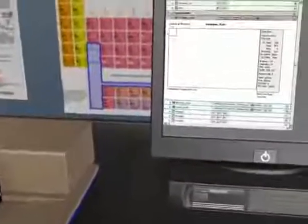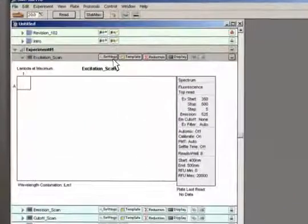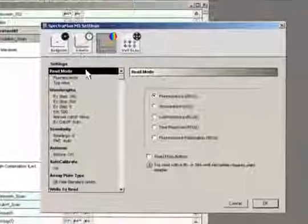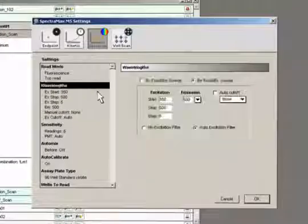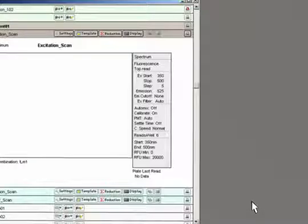The brain of SpectraMax is our market-leading Softmax Pro software that is powerful but easy to set up and use. Let's optimize the settings for reading a fluorophore. First, we select the wavelength range to scan for the excitation wavelength. We will leave the emission wavelength fixed with a rough estimate.